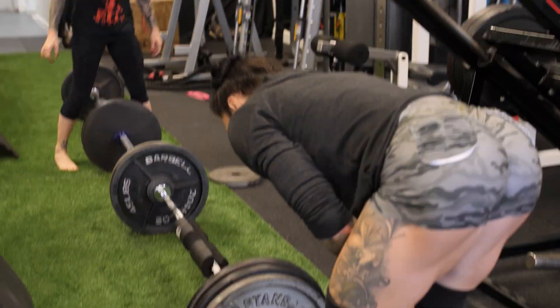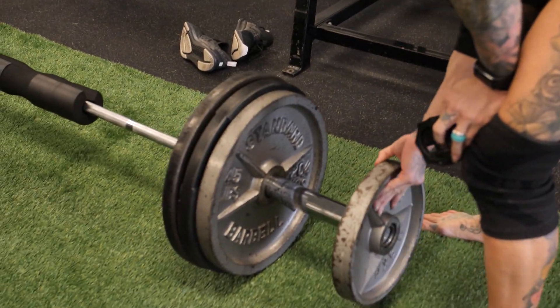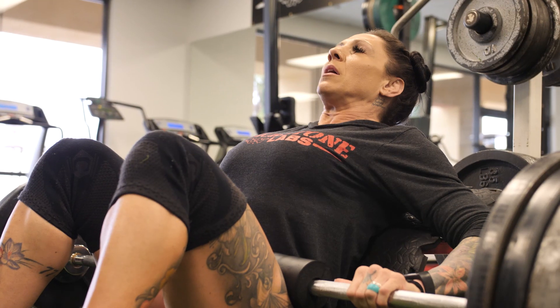We're going to do 10 on this one. If you notice, I have no shoes on — I personally like doing some exercises barefoot. Deadlifts used to be one, though I don't really do those anymore, and bridges too. I personally feel more grounded, and I don't like having my heels elevated. Most sneakers have a small elevation, so try it barefoot — I promise you'll feel it a little bit more.